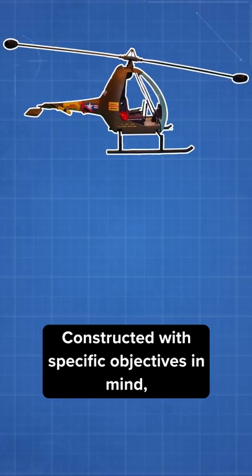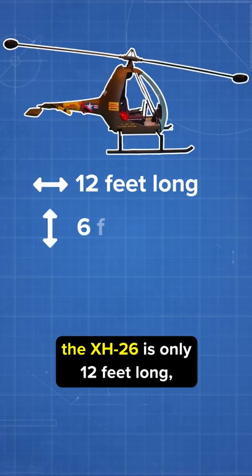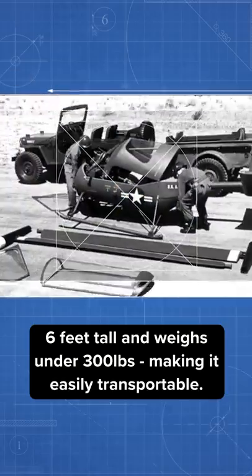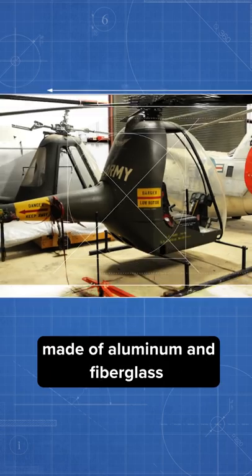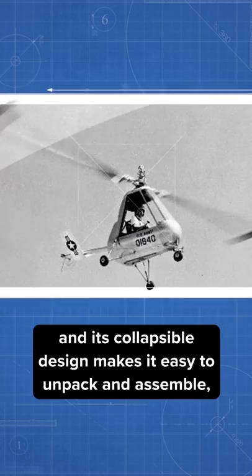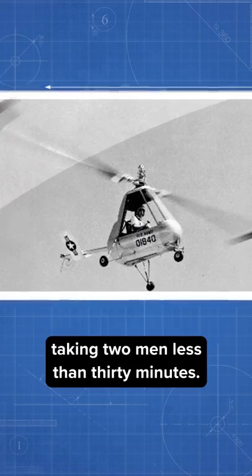Constructed with specific objectives in mind, the XH-26 is only 12 feet long, 6 feet tall, and weighs under 300 pounds, making it easily transportable. The portable helicopter's body is primarily made of aluminum and fiberglass, and its collapsible design makes it easy to unpack and assemble, taking two men less than 30 minutes.